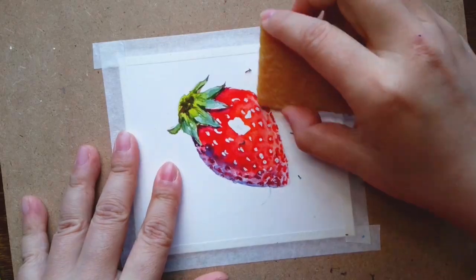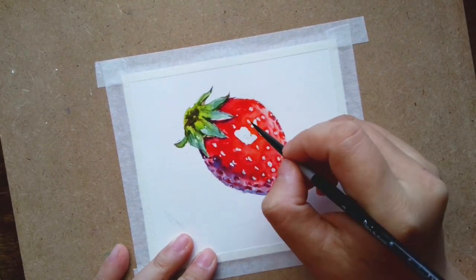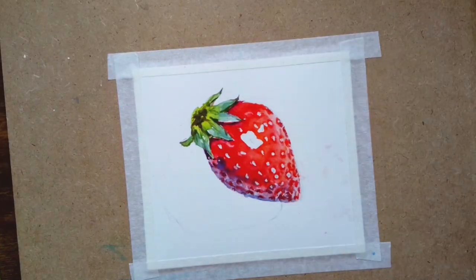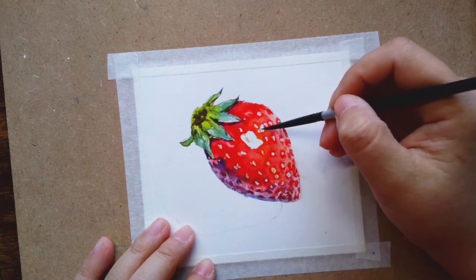Trying to soften the edge by adding in the missing seeds.